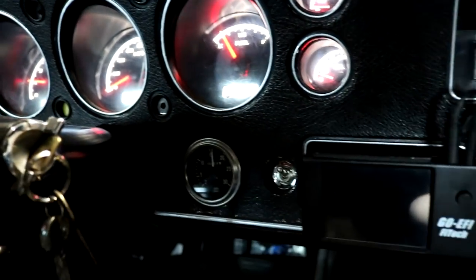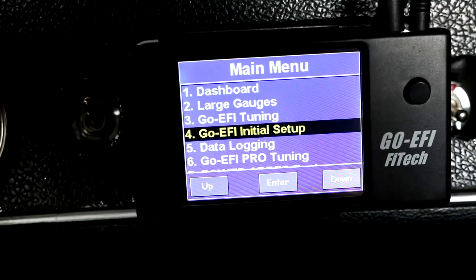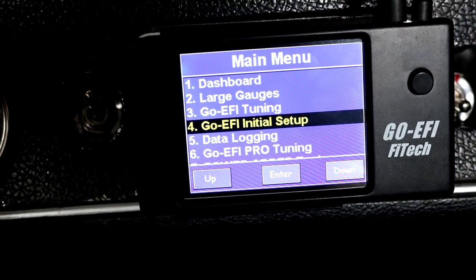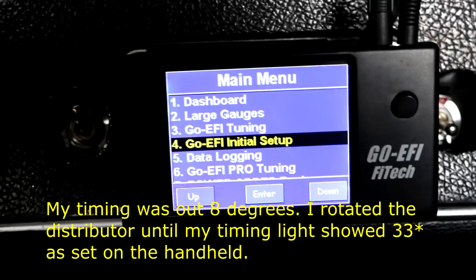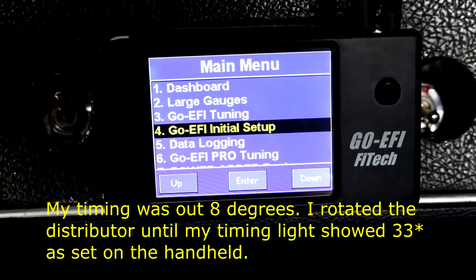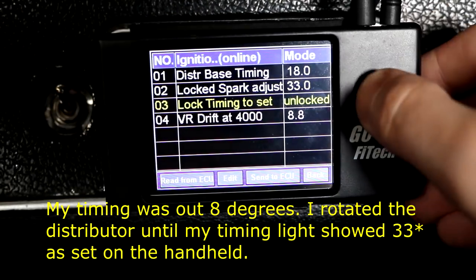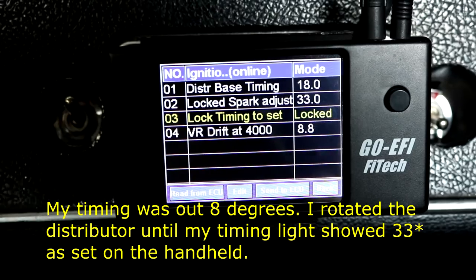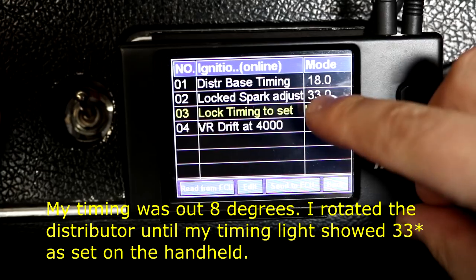Take two — the engine starts! I lost my handheld for a moment but it seems it was just a glitch. The engine fired right up, which is great. I went ahead and synchronized my timing to the handheld and did a little bit of phasing as well. The best way to do that is go to Initial Setup, then Ignition Setup, and set this to locked. Do this while the engine is running — you'll notice a change in the tone of the engine because it's now running off of this timing.